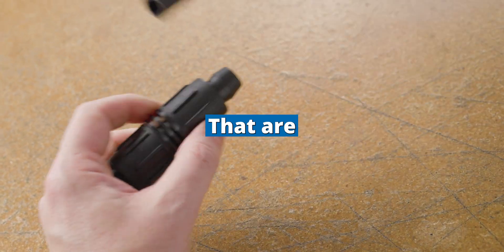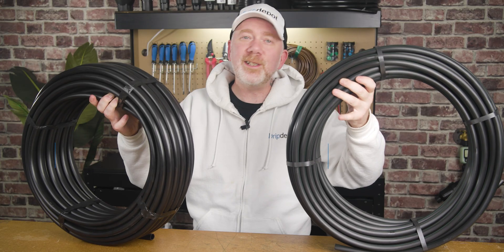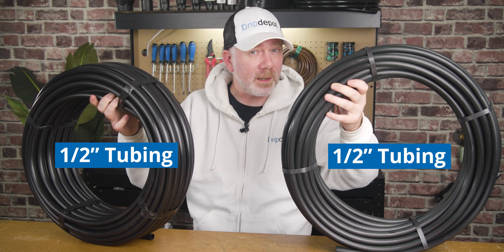Are you stuck with half-inch fittings that are not compatible with your half-inch tubing? In the irrigation world, one-half-inch doesn't always mean one-half-inch. In fact, it rarely does. These are both one-half-inch tubing, but they're not compatible with the same fittings.